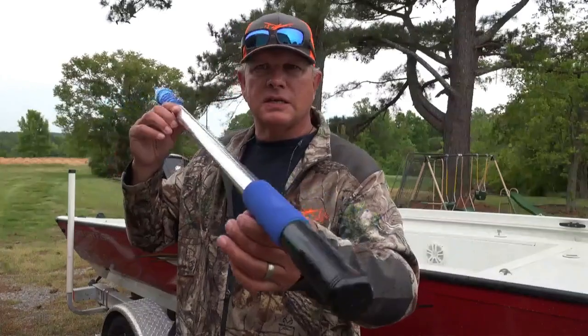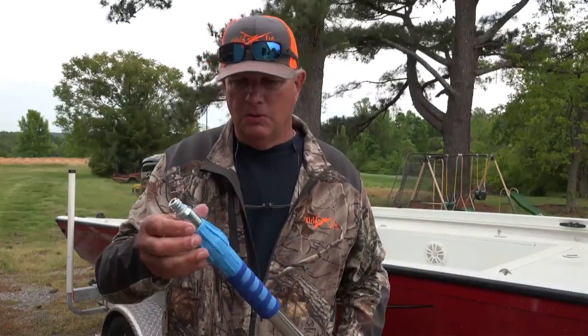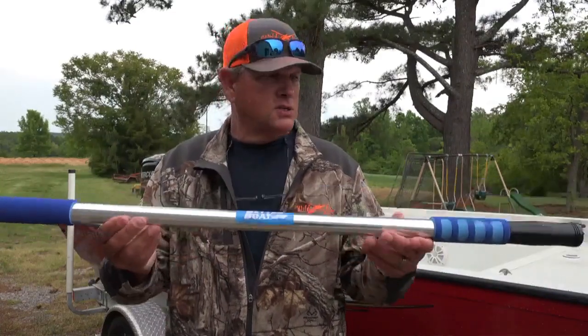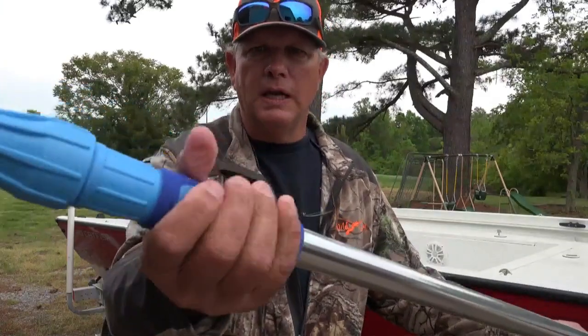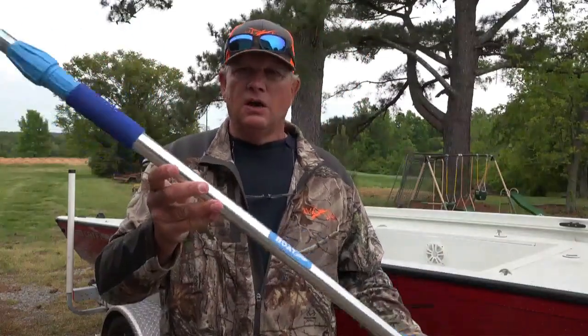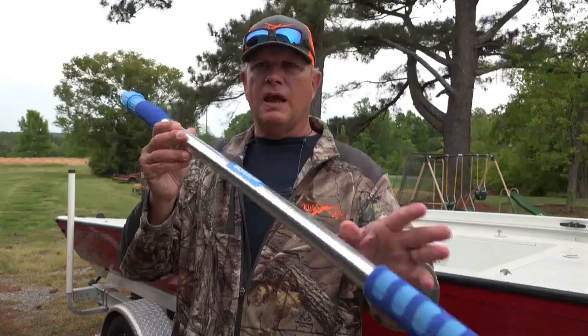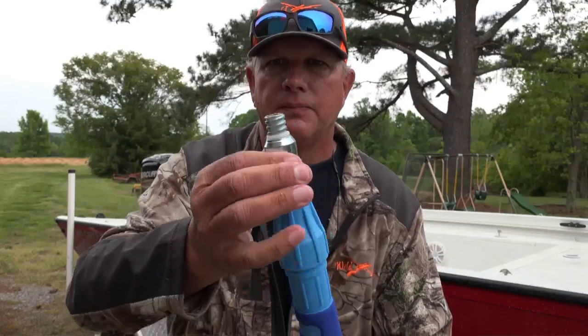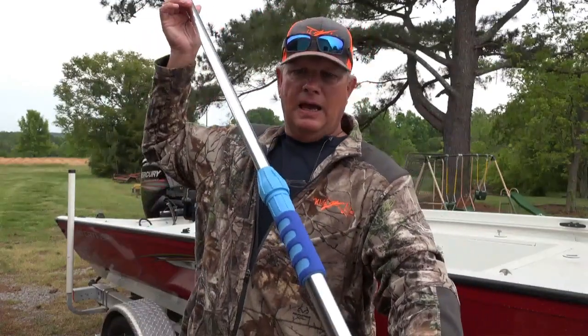Another great product from the Better Boat Company is an extension pole. This is a marine grade stainless steel pole with two foam pads — one here for you to grip and one on the other end. This is the short pole, the one that goes up to six feet. It's about three and a half feet long and you can simply extend it by turning the knob up top.